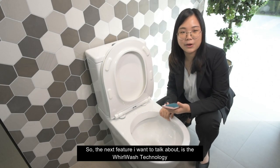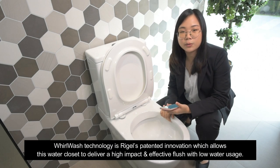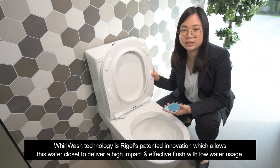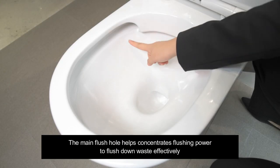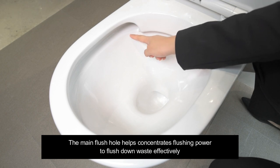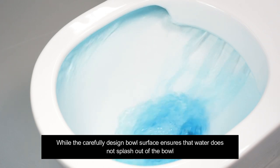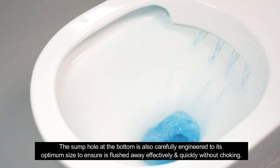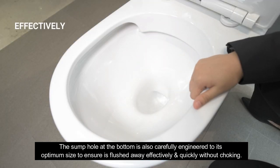The next feature I want to talk about is the WorldWash Technology. WorldWash Technology is Riggle's patented innovation which allows this water closet to deliver high impact and effective flush with low water usage. The main flush hole helps concentrate flushing power to flush down waste effectively, while the carefully designed bowl surface ensures that water does not splash out of the bowl. The sump hole at the bottom is also carefully engineered to its optimum size to ensure waste is flushed away effectively and quickly without choking.